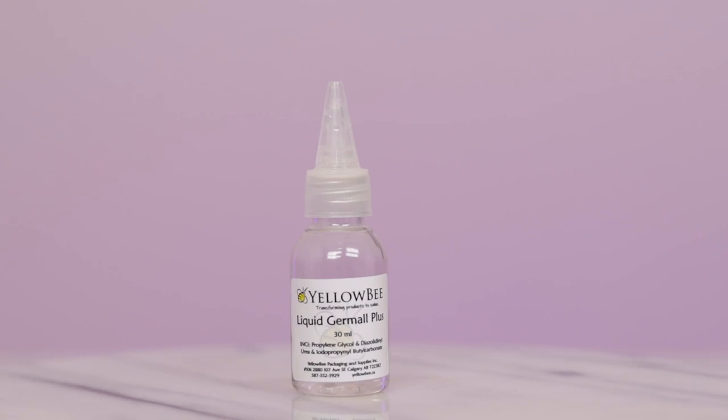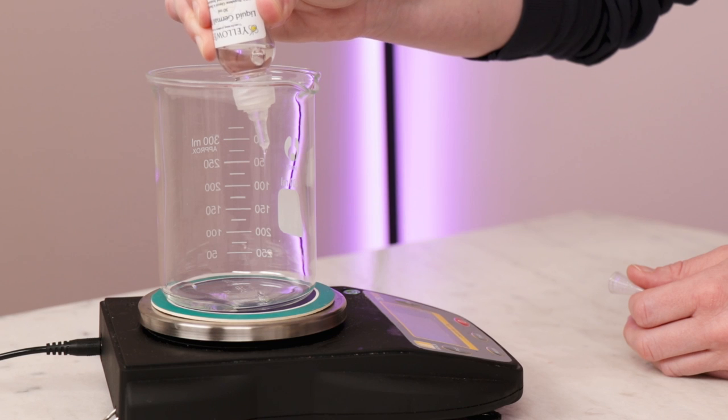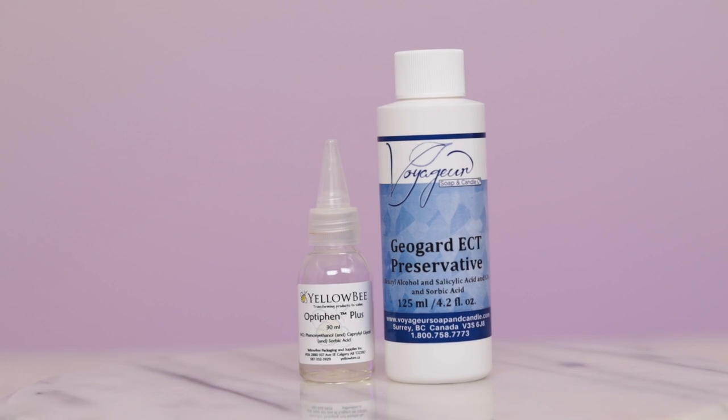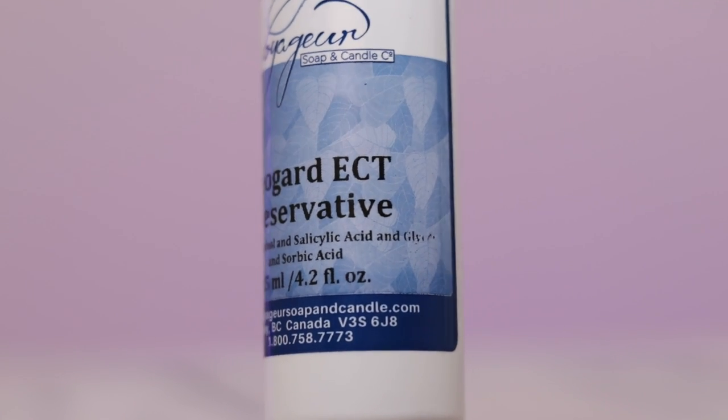Up next, a preservative to keep things stable and safe. I'm using liquid Germall Plus at half a percent, so I'll weigh out 1.5 grams. You can use a different water-soluble preservative if you want, but be sure you're using it at the right level and check with your supplier. Since this formulation is almost entirely water, preservatives based around less water-soluble ingredients like phenoxyethanol or benzyl alcohol aren't a great choice.